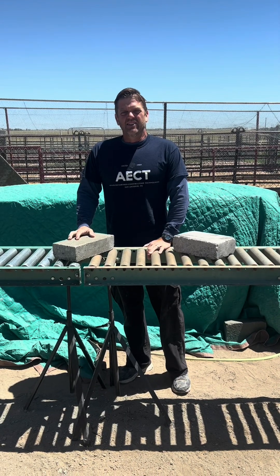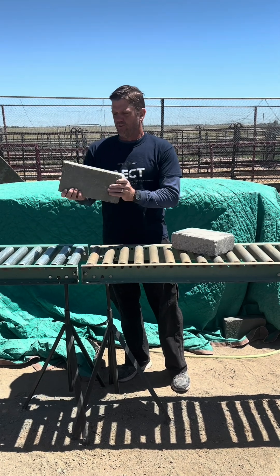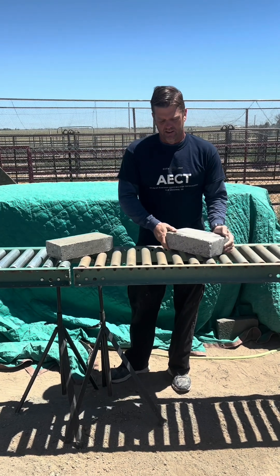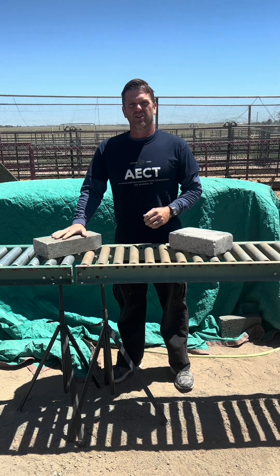Hi, I'm Ryan Runge with aectearthblock.com. Today we're going to show you how to make a driveway paver for $1.50 versus what you could buy at Home Depot for $4.50. We're going to make driveway pavers for about a third of the price of retail cost.